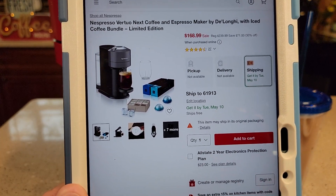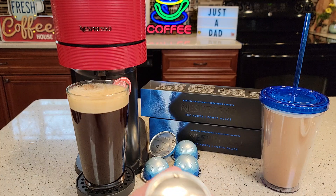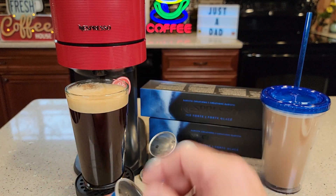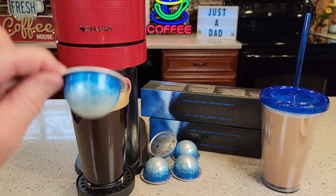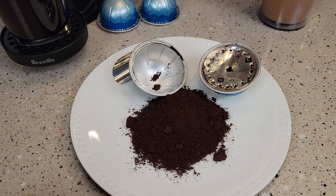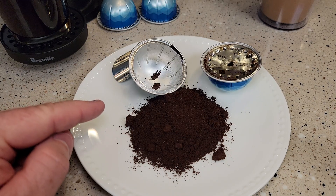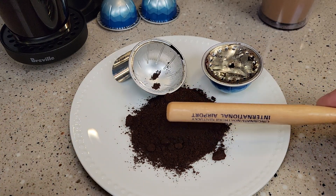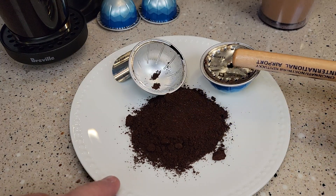It looks like they have two kinds of iced coffee pods. These are the coffee ones. It's going to brew 7.7 fluid ounces when you put it in the machine and it reads it. You can definitely tell it's the size of a coffee. I cut a pod open before I brewed it — it's kind of a fine grind, a dark roast. It smells really good, and it smells good when it's brewing.